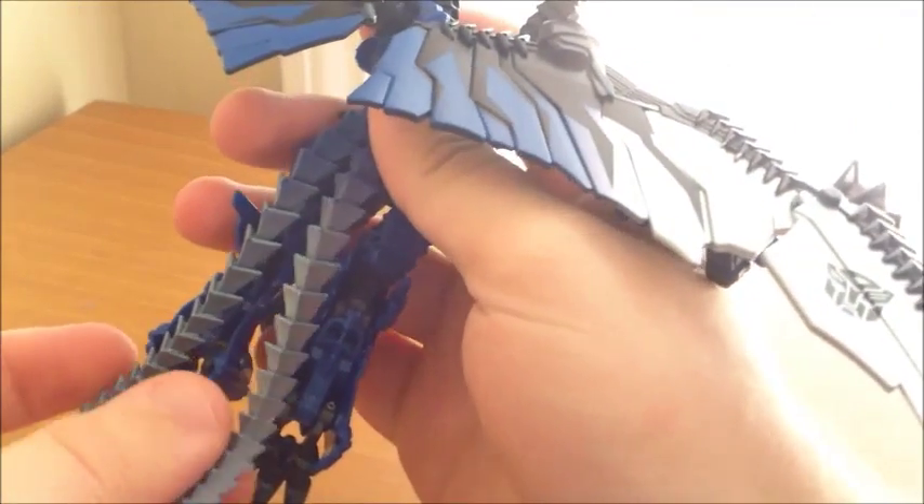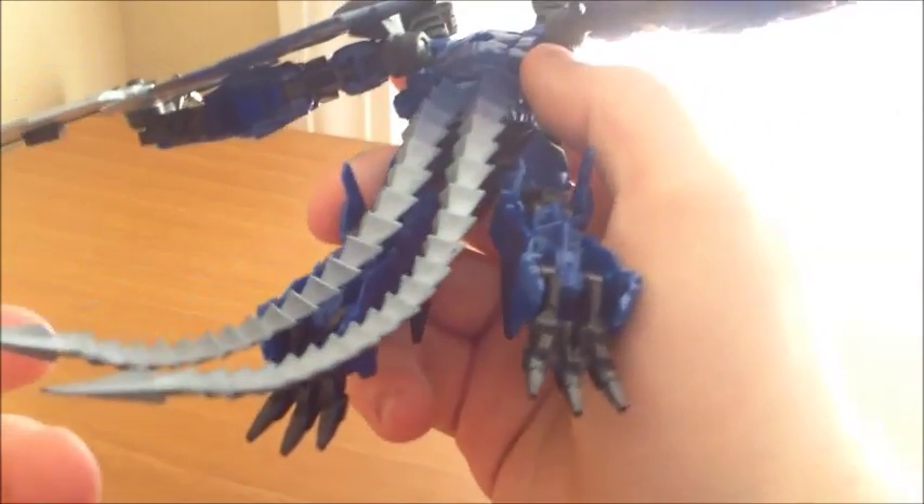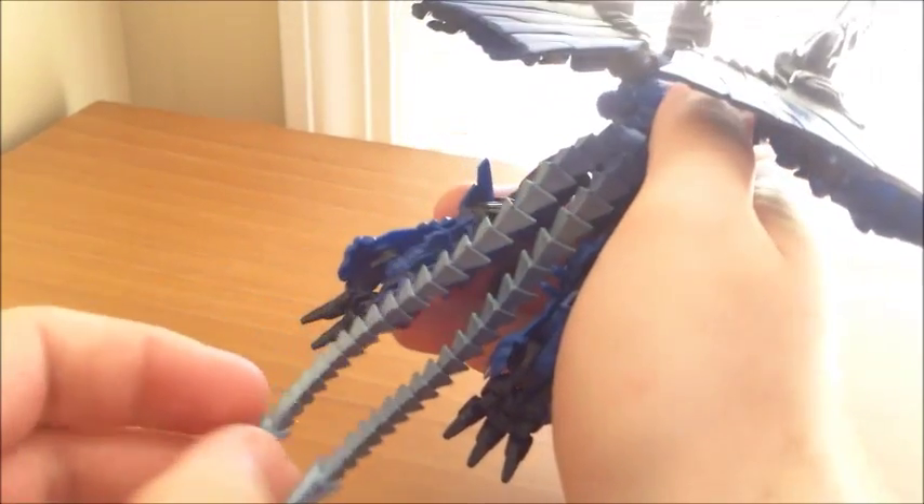His tails are made of soft rubber. And the thing is, all of them in package are sitting like this, so no matter what, because of the soft rubber, your tails out of package are always going to be bent like that. You could use hot water or cold water, whatever it is, to stiffen them to make them straight. But I honestly don't mind it too much, especially since in his robot mode he kind of needs to go off to the side anyway just for him to stand up. If you do want to fix it, there are multiple ways to have them sticking straight out the back, or at least curling upward like this.